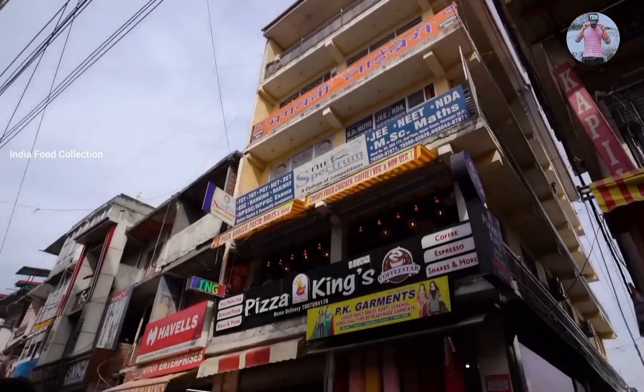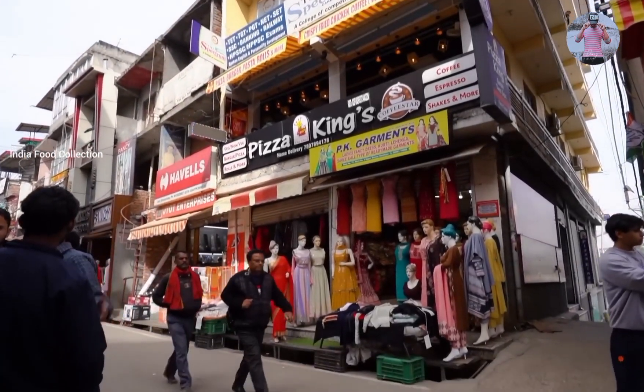And how long have you stayed? Seven days. I just told you where Hamirpur is — in Hamirpur is our main market. Here is the famous dish. It is opposite, and there is a MIE store. It is opposite, on the first floor.